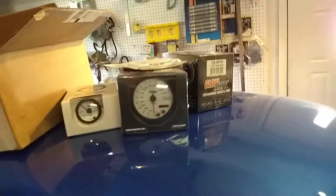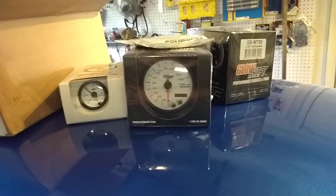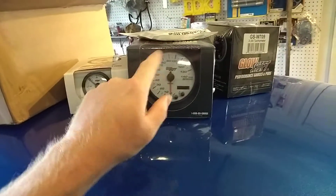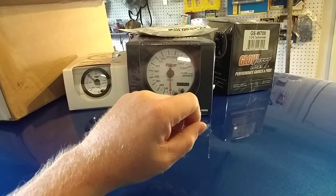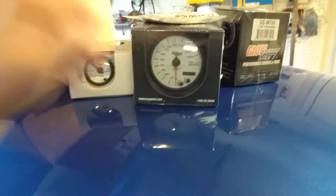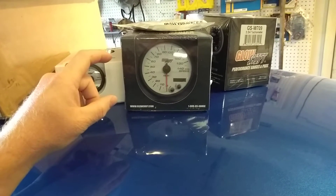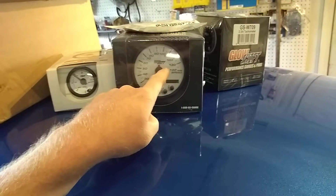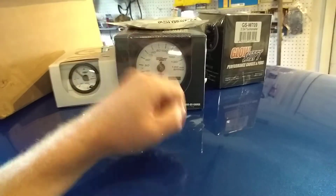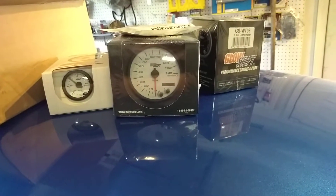I ordered a few more pieces for the car — didn't really plan on buying these. I was originally looking at a Speed Hut GPS speedo with the tachometer built in. They look really cool and are a good price, made in America. The only issue is the built-in tach is really small, and they make 10,000 and 8,000 RPM tachs — I wish they'd make a 6,000 RPM version.